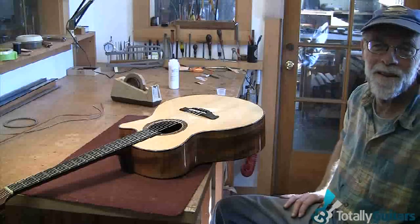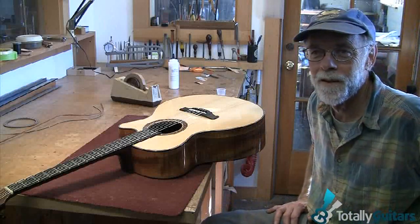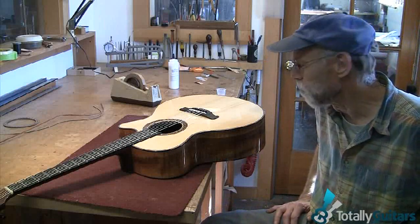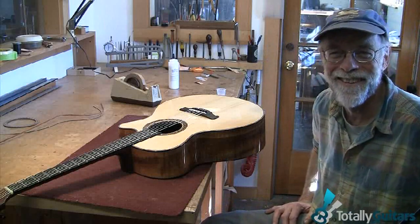I could never tell you how much I enjoy this guitar. Well, thanks a lot, Eddie. It gives me a reason to live to hear that. Thank you.